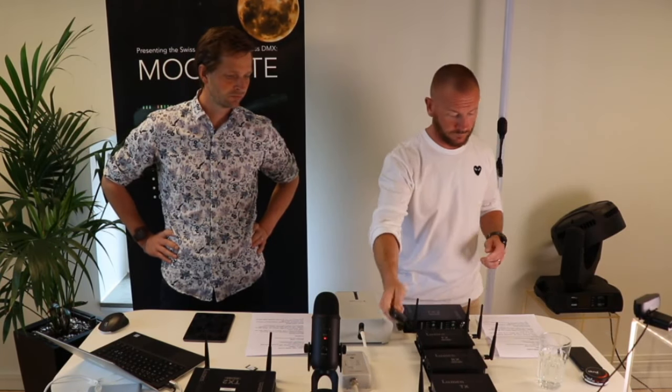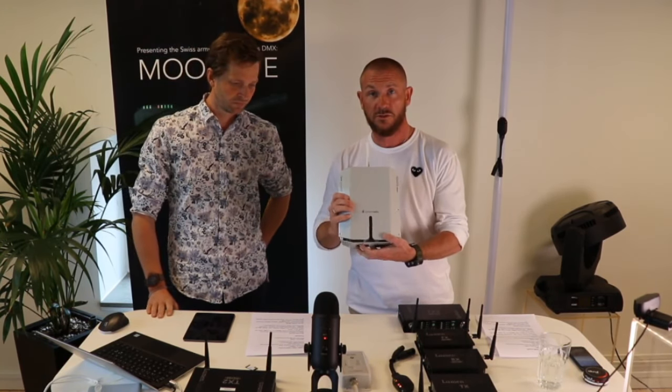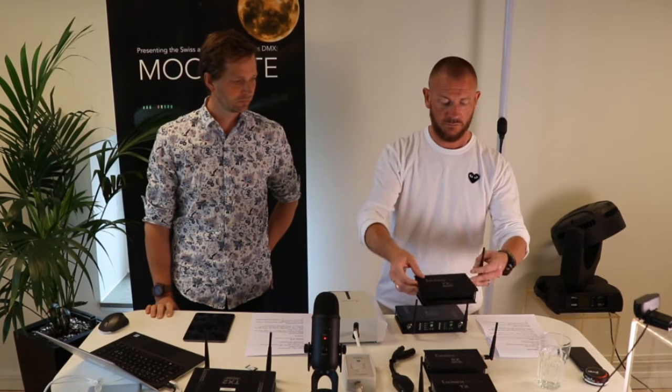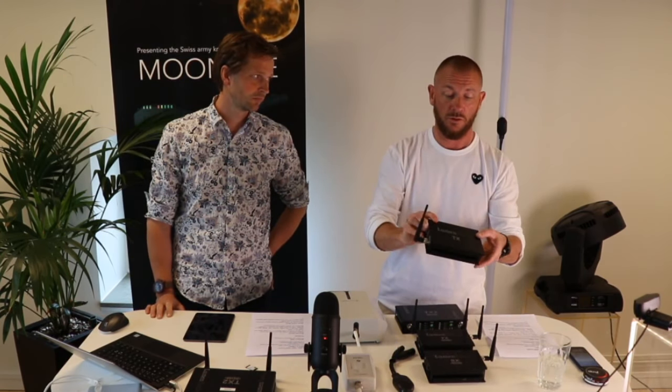First up is the Moonlight — our battery-powered flex unit. We also have the outdoor boxes; one is a flex unit. We have the Slim, which comes in transmitter and receiver. For indoor use, we have the TX2 with RDM, a flex unit with RDM, a receiver with RDM, a transmitter without RDM, and a receiver without RDM. So there are several different options depending on what you're looking for.